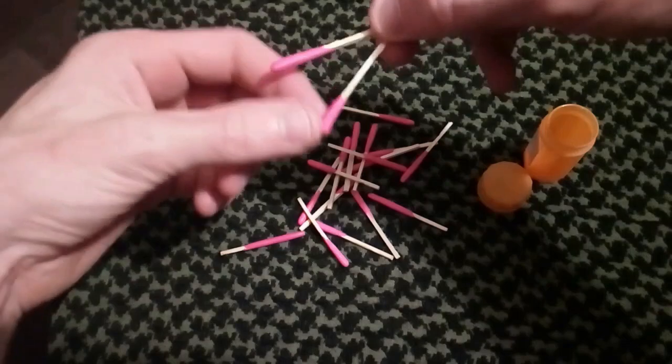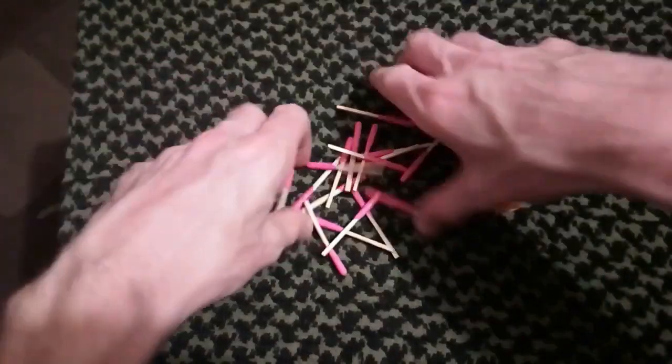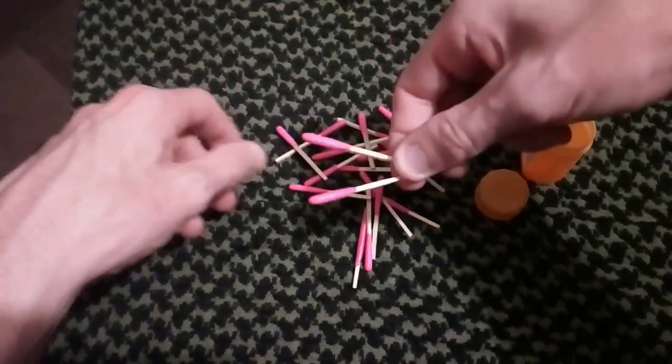I thought I'd give these a go because I'd put them in some survival tins. Nope, not even being touched. Not in a million years will I put my life on this, as you'll see in the next clip — how much rubbish these are.